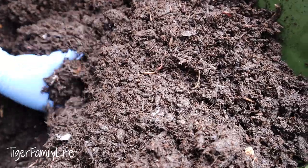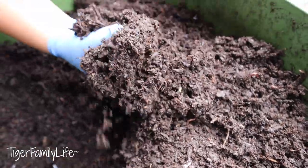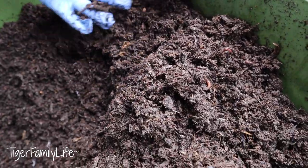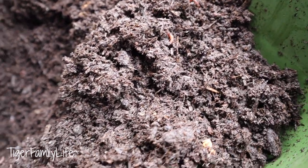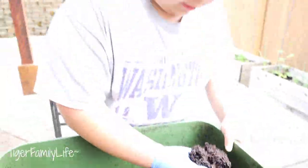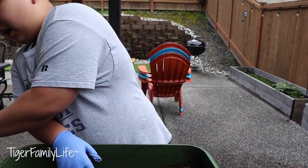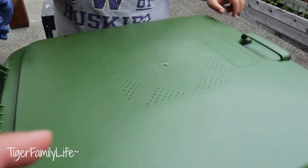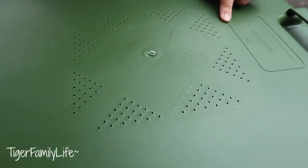You dig about 2 to 3 inches and they're all down there, flourishing. The thing about the Hungrybin is that it's already got what you need — it's got air holes already. It's got the air holes right over there, which is really good.